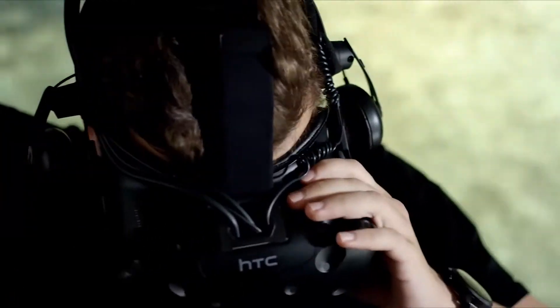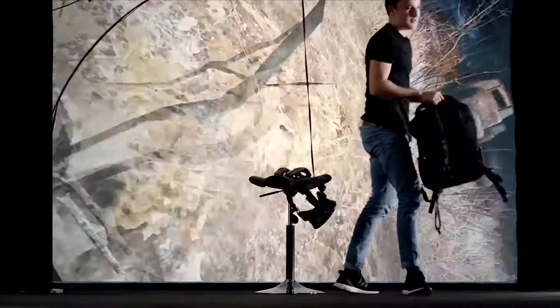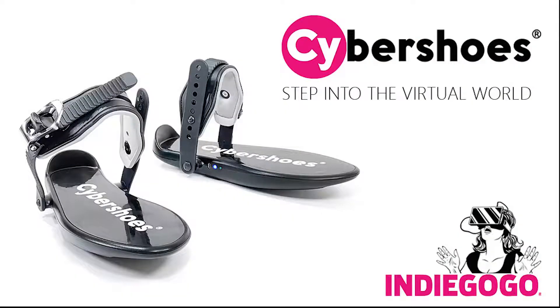Check out our crowdfunding page and learn more about our technology, our brand, and how these shoes will change the way you play games forever. Cybershoes — step into the virtual world.